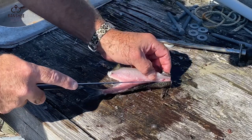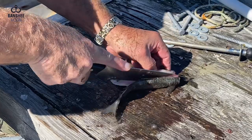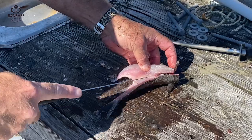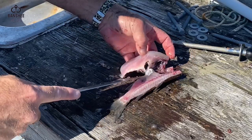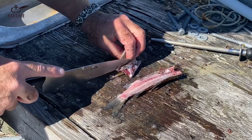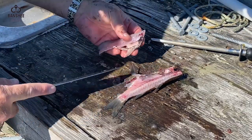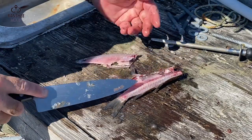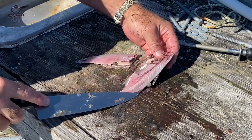I have the rib bones here — let me cut through this. I'll glide my knife over those rib bones just to remove the meat from those, so I don't have those to deal with. You can cut off this wing here, and then you've got a nice fillet. Look at that — all meat, and we're not leaving any meat on the fish.